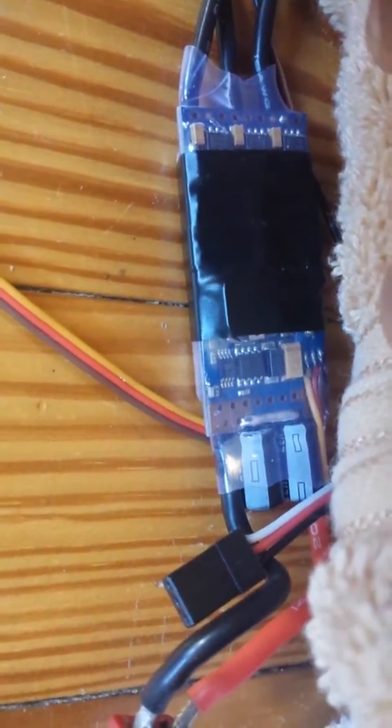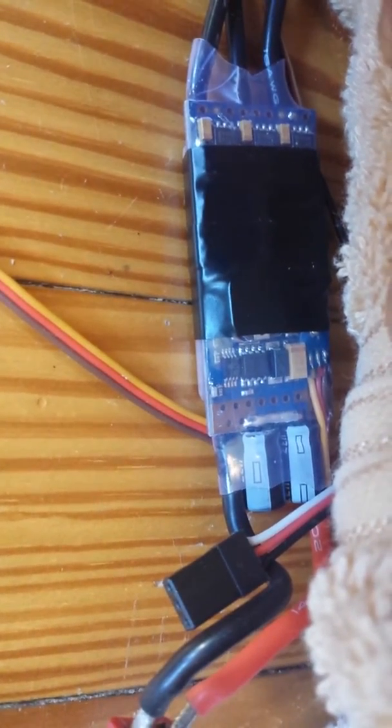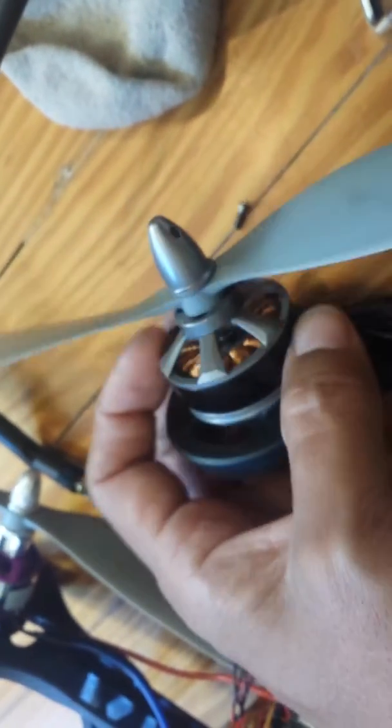Okay, Hobby Wing Blue Series 40 amp ESC, flashed with SimonK, and we have the MN 3508-29 motor. Let's test and see if I can do both at the same time.